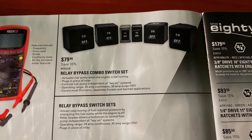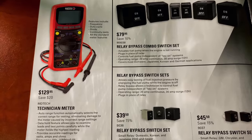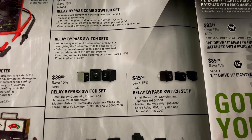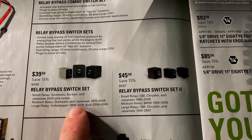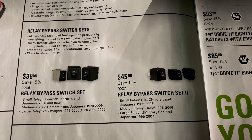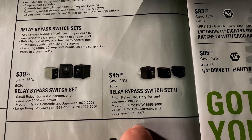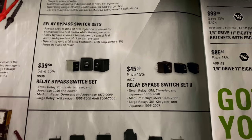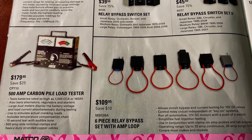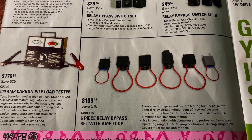Over here we have the relay bypass combo switch set for $70.95 — that's a really good set, I have that one. They have the multimeter for $129.95. Some more relay bypass switch sets: this one is $30.50, this one is $45.50. This is the second version of the original. This one does domestic, Korean, and Japanese 2000 and newer; this one does GM, Chrysler, and Japanese. They have the 500-amp carbon pile load tester — you can check your batteries out with that, as high as 1,000 cold cranking amps, at $179.95. And the six-piece relay bypass set with amp loop is $109.95.